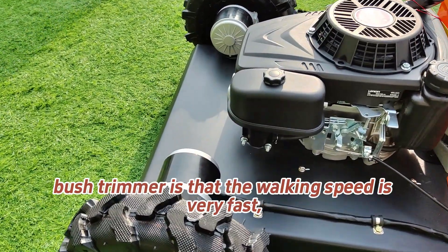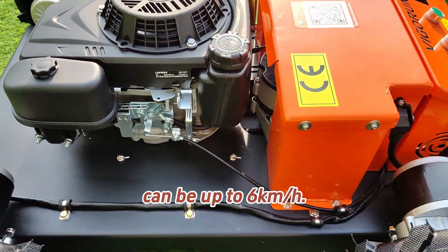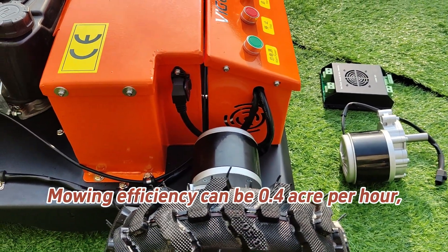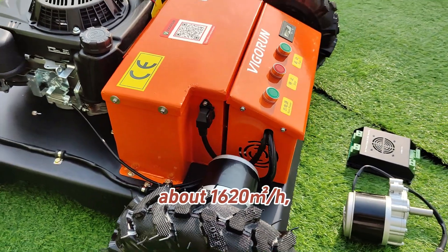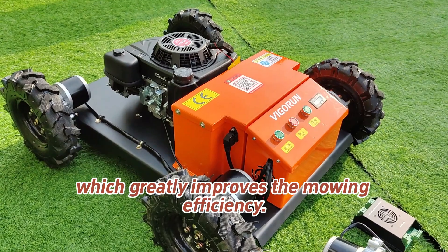The main feature of this wheeled brush trimmer is that the walking speed is very fast — up to 6 km per hour. Mowing efficiency can reach 0.4 acres per hour, about 1620 m² per hour, which greatly improves mowing efficiency.